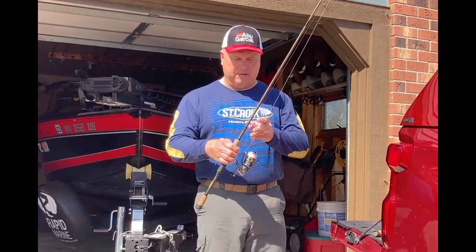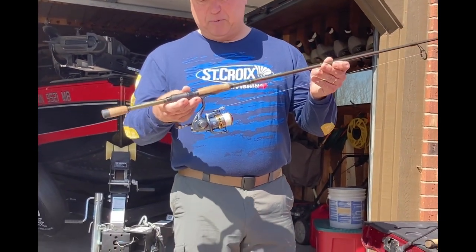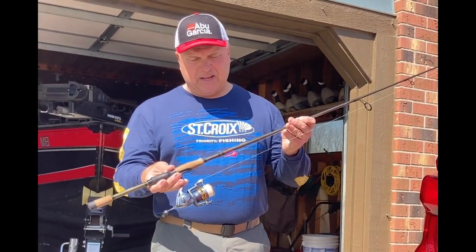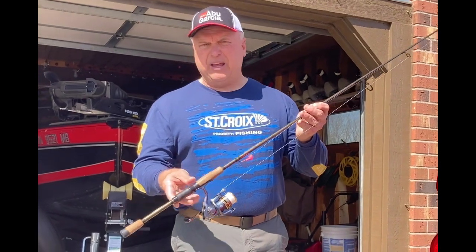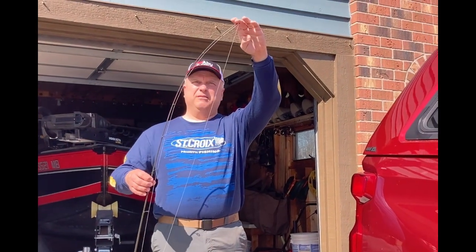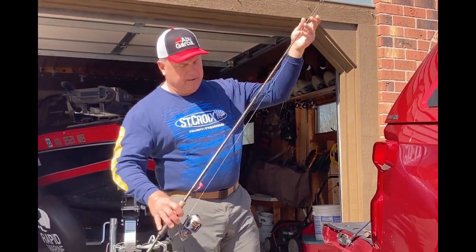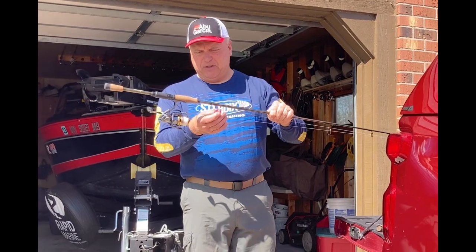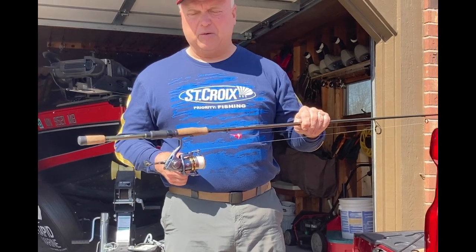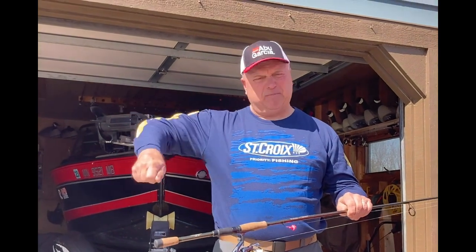I love to use St. Croix rods and Pflueger reels. This is a Pflueger President spinning reel on a St. Croix Icon rod — six foot nine inch, medium power, extra-fast action. That extra-fast action means the bend doesn't go very far down the tip; the bend starts about a foot down from the tip with a lot of backbone. It's a good rod — I've got it rigged up with a jig, great for vertical jigging like we did on the river in our last episode.